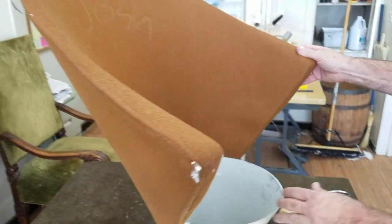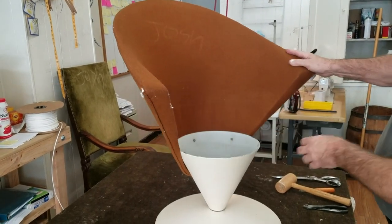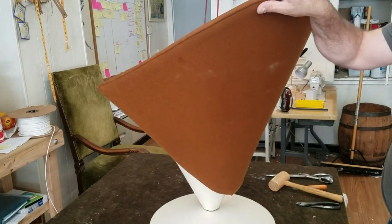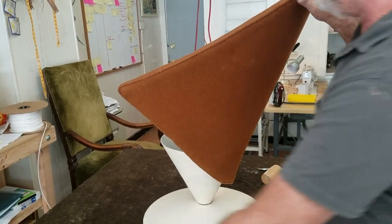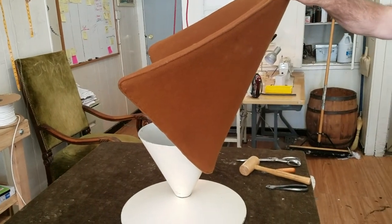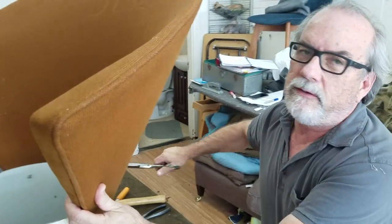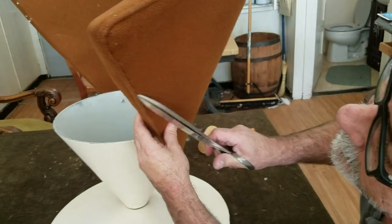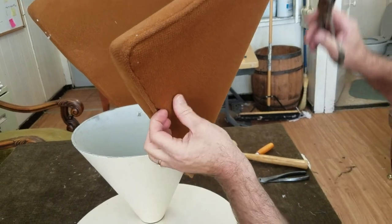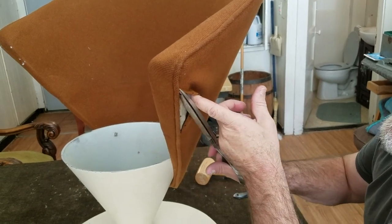We know that the inside back went on first and the outside back went on second, so let's take a look at what's happening on the outside back. Outside backs can be finished either by hand stitching or using metal ply grip. The telltale sign of hand stitching is little puckers in the fabric — I don't know if you can see this, but there are little puckers here. That's an indication of hand stitching. Let's cut one of those — yes, very good hand stitching job.